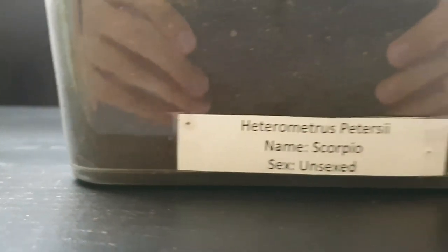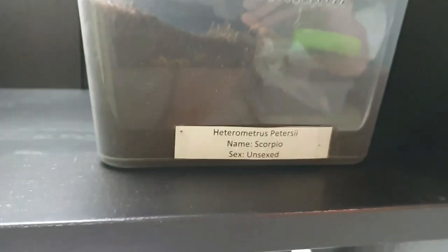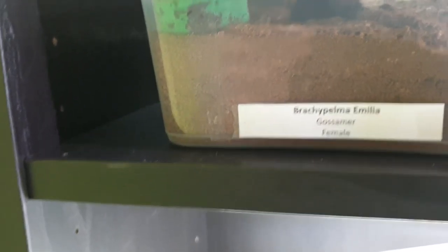Here we've got a Heterothele villosella which recently molted for the second time in my care in almost two years, but I don't ever see it — it's got a burrow in the bottom somewhere. I've got a Brachypelma boehmei here, suspect male, not sure but pretty sure. Here we've got a female Brachypelma emilia, which is also going to get a rehouse soon.